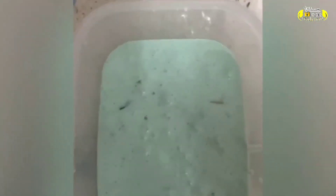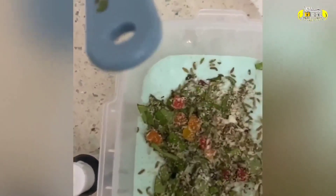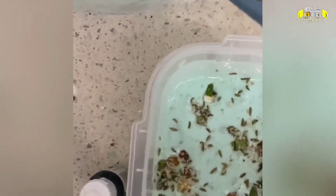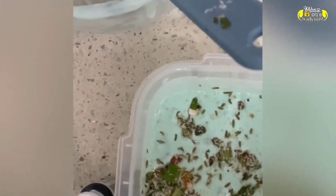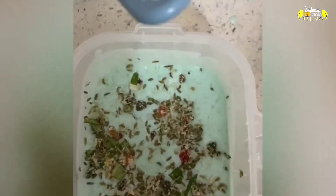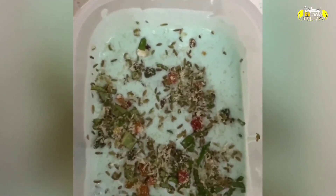After mixing, we will put it in a container. Choose a container of about 4-5 cups capacity. Then keep it in the freezer.